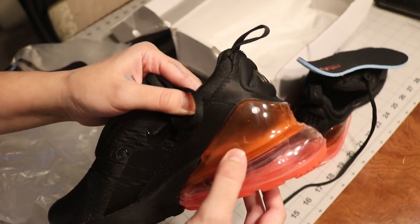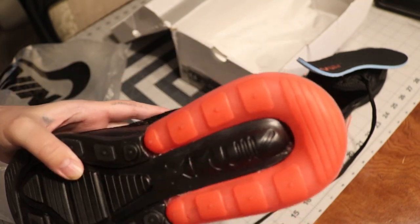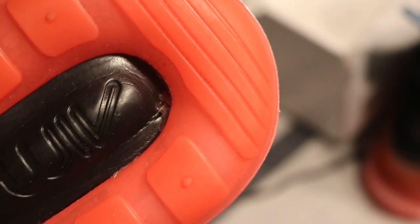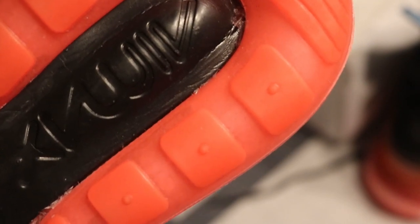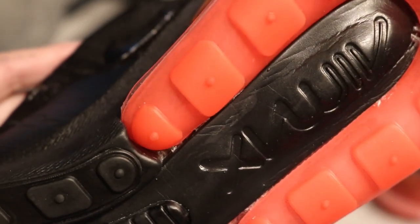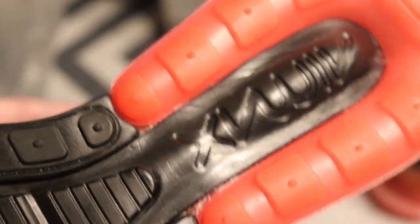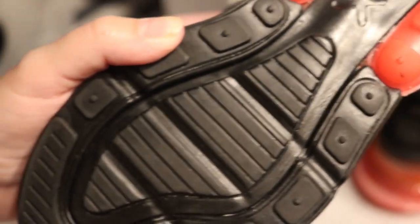And if you flip it over you see even more glue - it's just glue everywhere. You would think that with so much glue your shoe is gonna hold up, but that's not the case. You can see it's misaligned as well. So when you're playing soccer in this, you would think this shoe is gonna hold up.